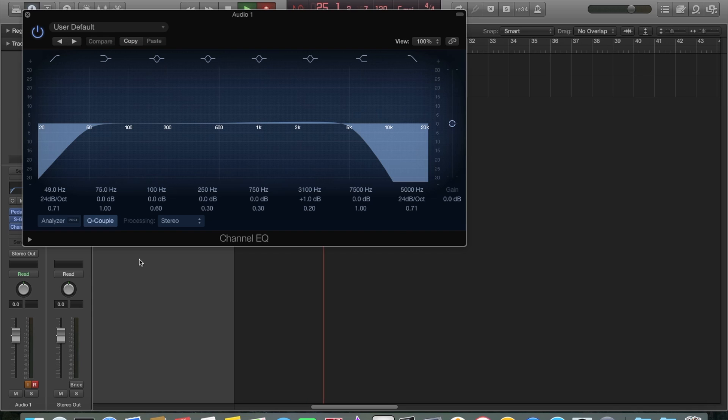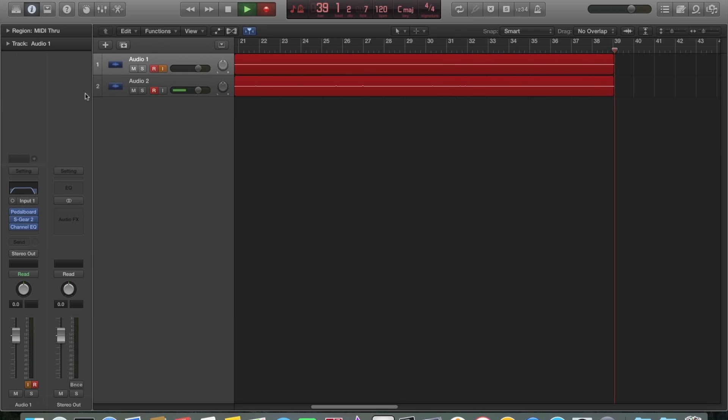If I'm using very clean sounds, I wouldn't have this drastic an EQ — especially not the high cut — but for high gain sounds it takes away all that fizz that you get with digital high gain. I just have a 1dB boost at the 3.1 kilohertz range, so that's my channel EQ.